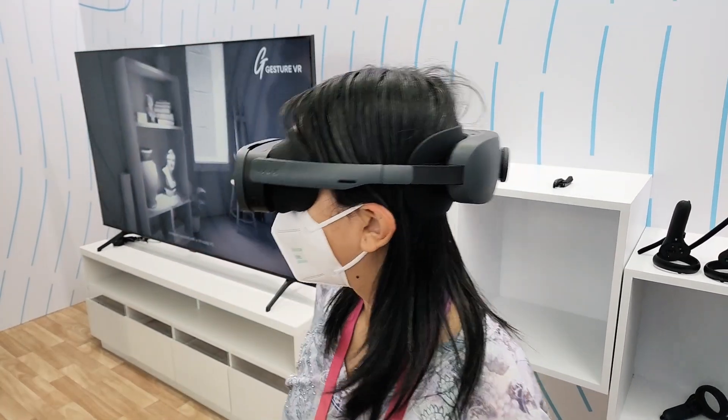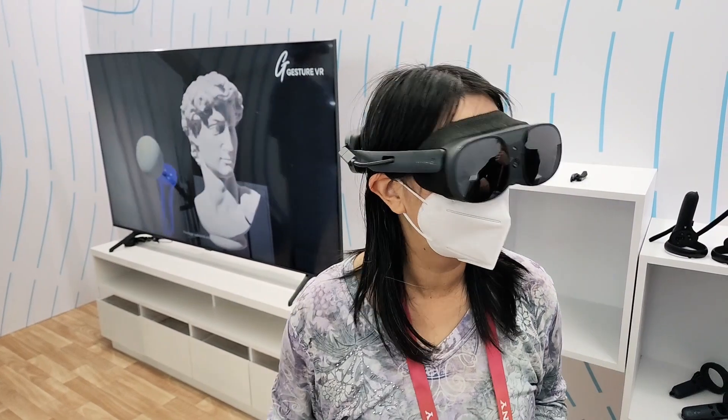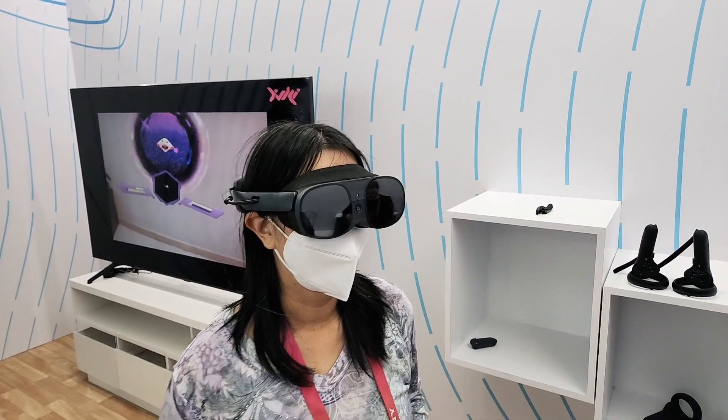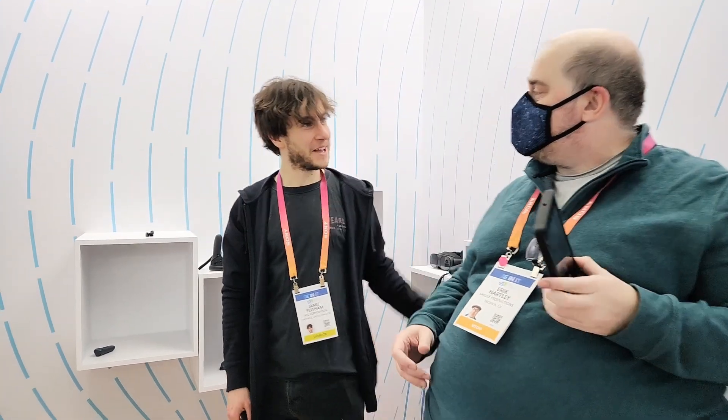It's great, isn't it? I have to say, the first time I tried that, I had tears, I had emotions — I felt that movie. It's so good. He cried. Yeah, that's it. That's cool. Amazing.